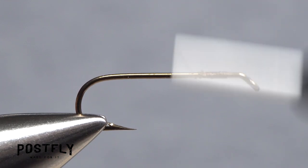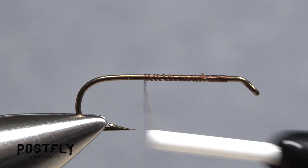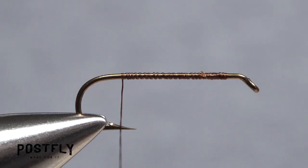Continue taking thread wraps down the hook shank to build up a nice thread base. Keep wrapping until your thread hangs about halfway between the hook point and the barb.